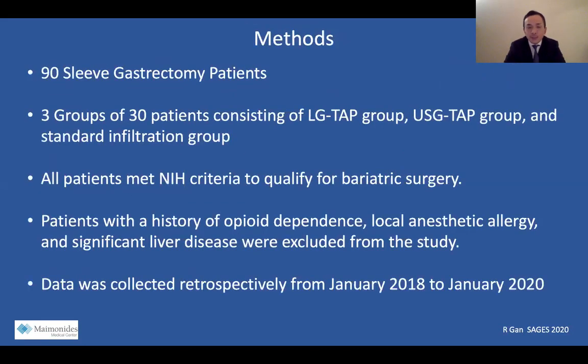Our methods: we had 90 sleeve gastrectomy patients with three groups of 30 patients consisting of the LG TAP group, ultrasound TAP, and standard infiltration groups. All patients met NIH criteria to qualify for bariatric surgery. Patients with a history of opioid dependence, local anesthetic allergy, and significant liver disease were excluded from the study.